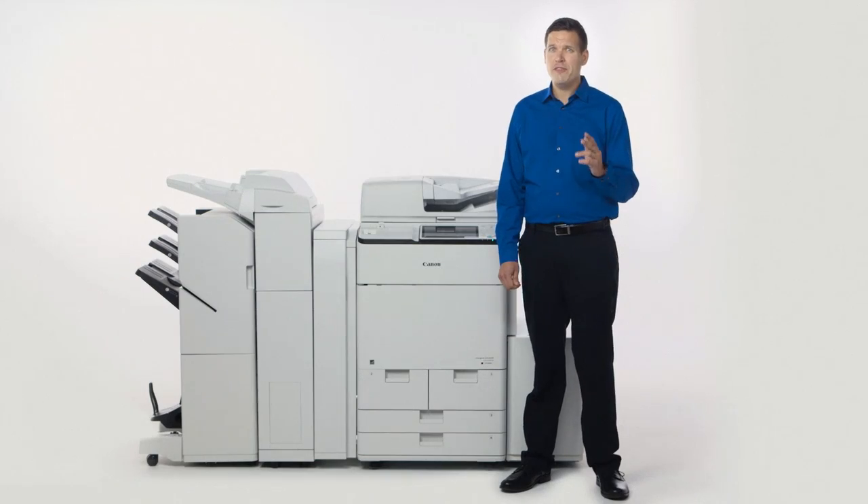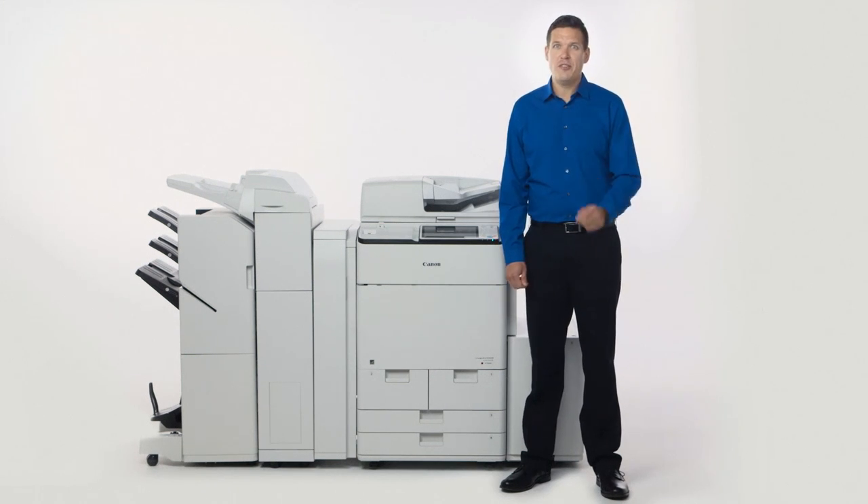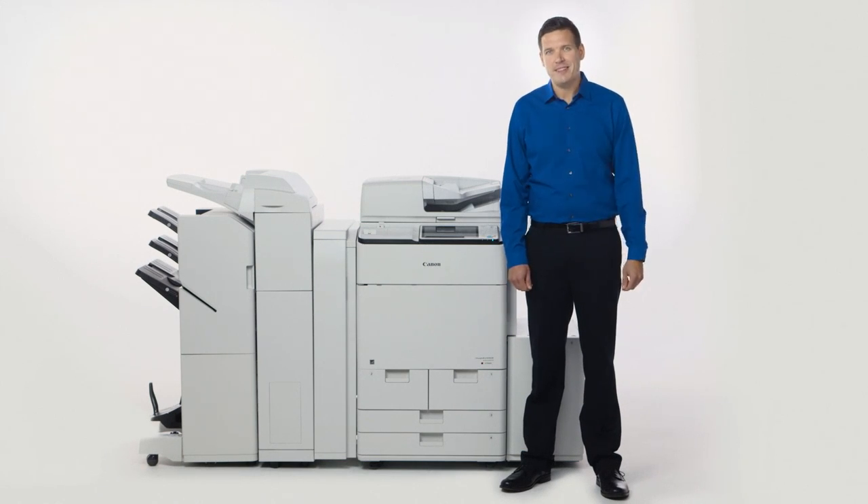As you can see, the ImageRunner Advance C7500 series offers impressive paper handling and finishing options, with some really valuable new features compared to the predecessor models. Be sure to view the other videos to learn more about the value-added features of the ImageRunner Advance product line.